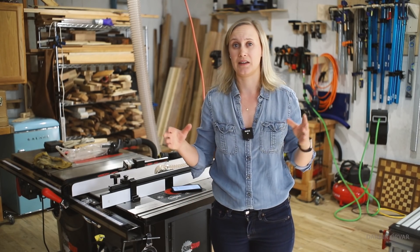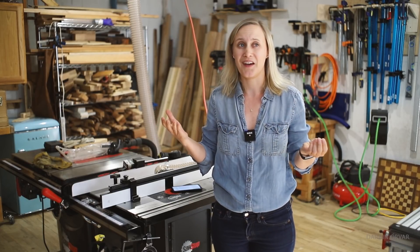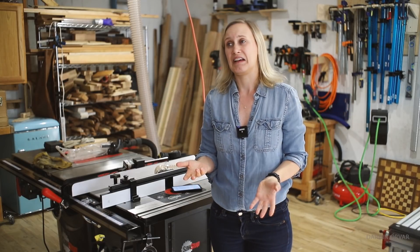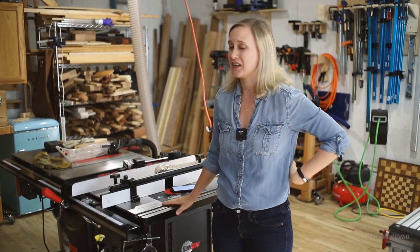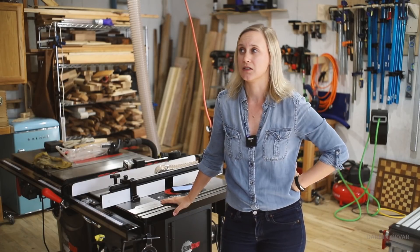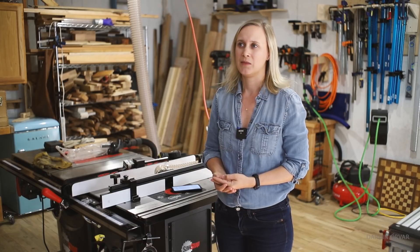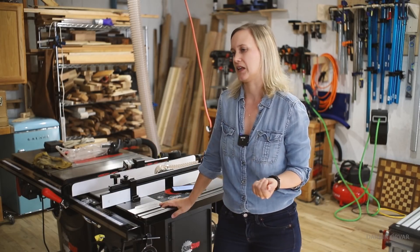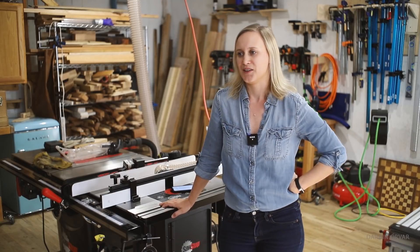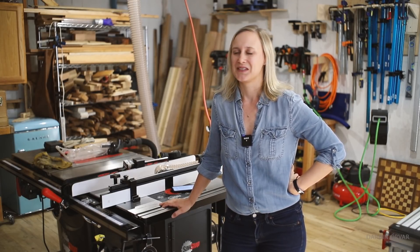Some of you may remember my old setup — when I first started I had a really small shop and an outdoor carport where I had some power tools. It was kind of cold and windy. Looking around at this beautiful space with all these really nice tools, I think to myself: is this necessary? And I would really say no. I'm not really doing anything different on this cabinet saw compared to my little job site DeWalt saw that I used for years. Maybe some cuts feel a little more comfortable and safer, but fundamentally it's not that different.